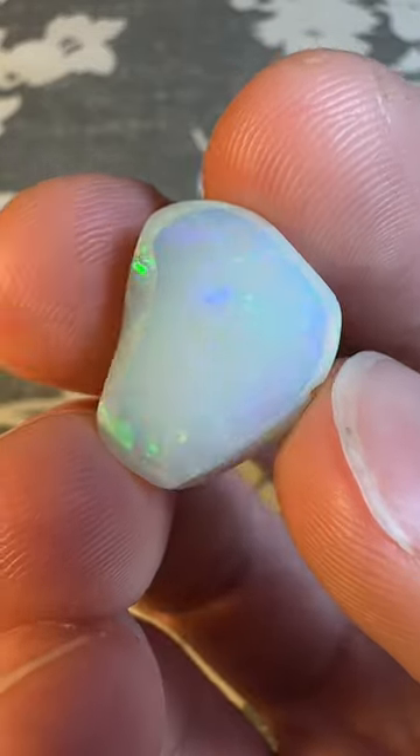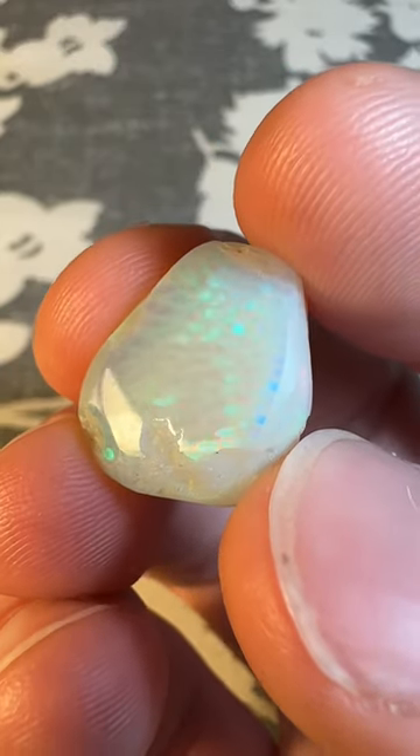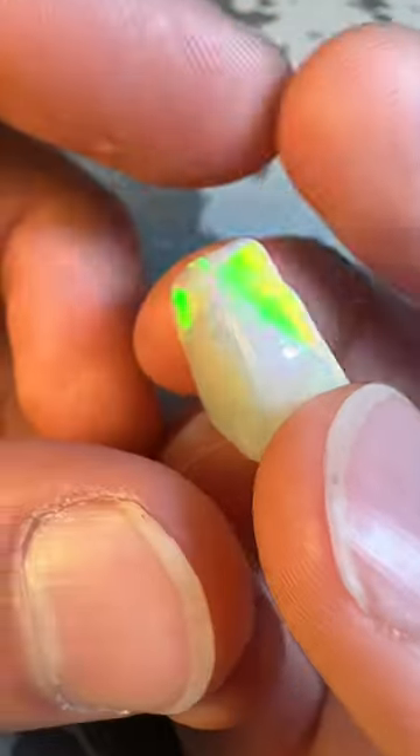Hey, how's it going? Today we're going to cut an Ethiopian opal. We've got a honeycomb piece with red and blue dominance that is a rarity for Ethiopian and Australian alike.